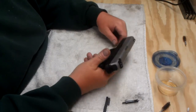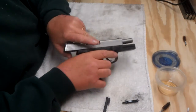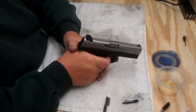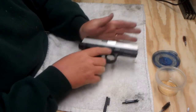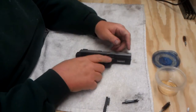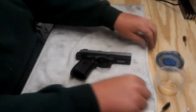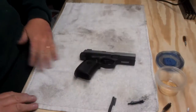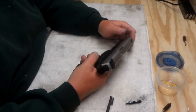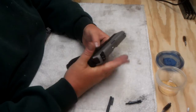I had this at the range. Magazine's out, chamber's clear. So I need to clean it — safe direction. I've done all the YouTube homebrew trigger fixes for this thing, but I don't think it made that much difference. I'm going to get an Apex kit as soon as I can afford it and we'll put that in.